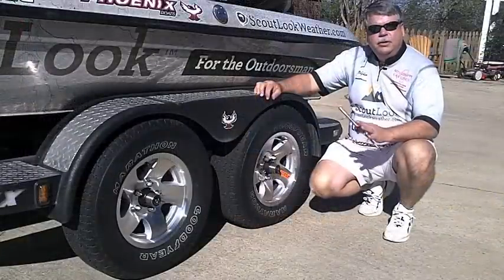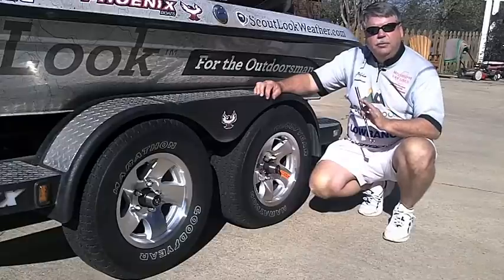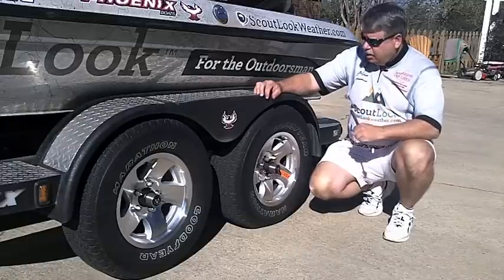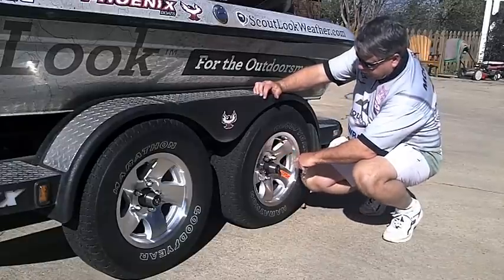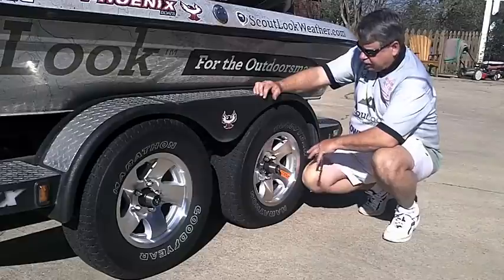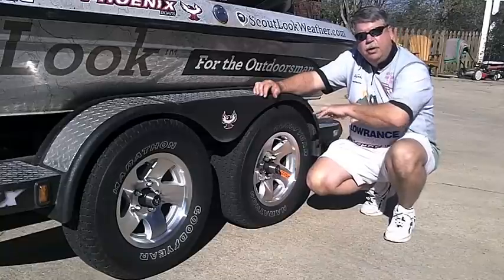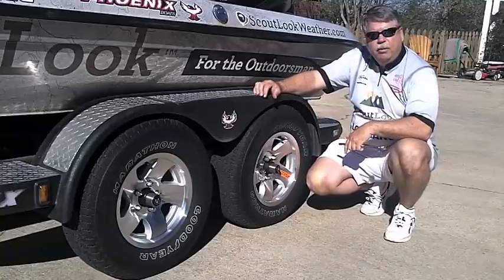Next we want to check the tires and wheel bearings. Always check your tire pressure because proper inflation will ensure long life on the tires. Then you want to look at your rims and make sure you don't see any grease leaking out or any fluids coming out of the brake lines. While you're here, it's a good time to look at the tires and make sure that they're wearing evenly, because that'll be an early indication of a bearing problem.